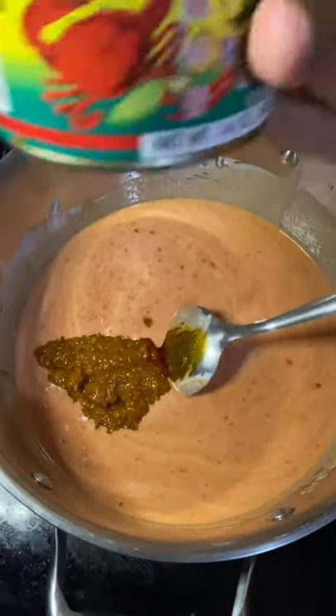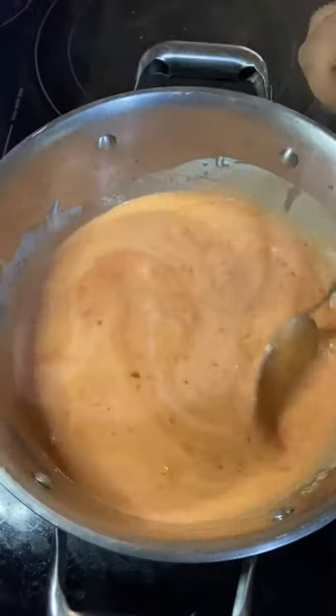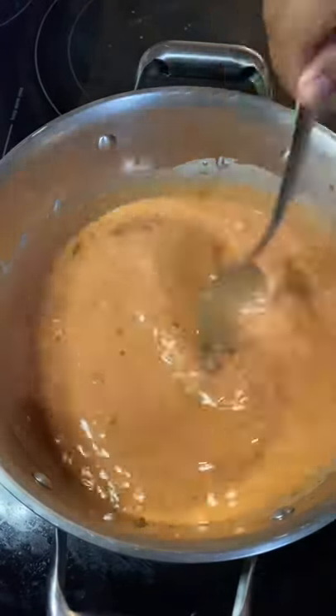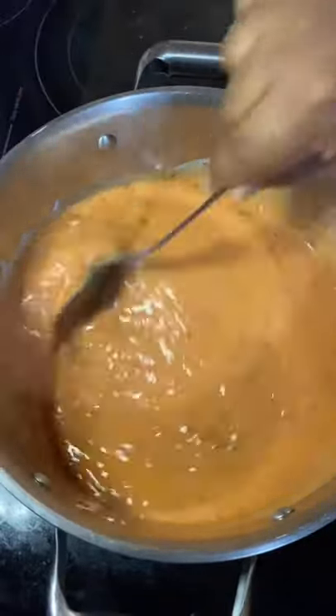The next thing we're going to add is some minced crab and spices. This is going to give you a lot of umami flavor from the crab, and it's also going to give you some heat — because spice is life. Add the whole thing, and don't forget to mix it because it's a little thick too.